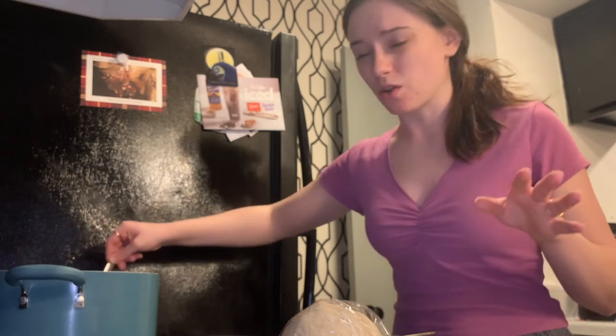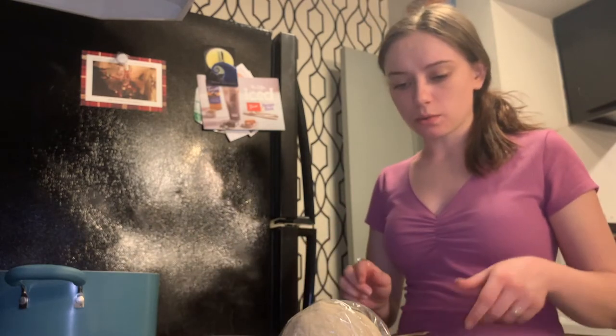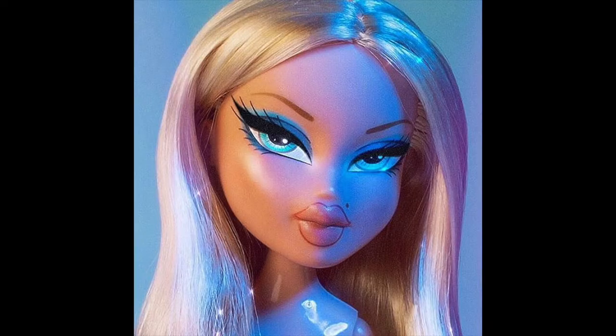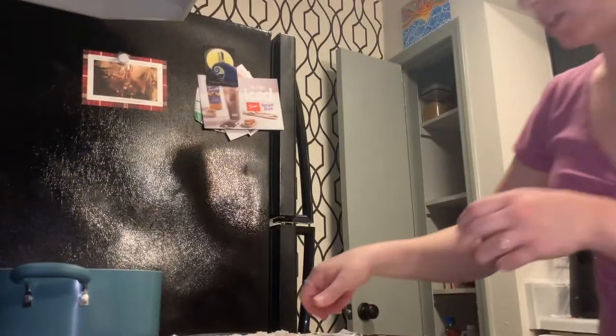There are a lot of bubbles so apparently this is the pretzel bath. When the timer goes off we're gonna unfold the dough, flatten it out, cut it into sections. I only got six out of it and then we rolled it up and made the pretzels. My phone ran out of storage and stopped recording. I'm gonna show you me doing this one pretzel before it turns off.